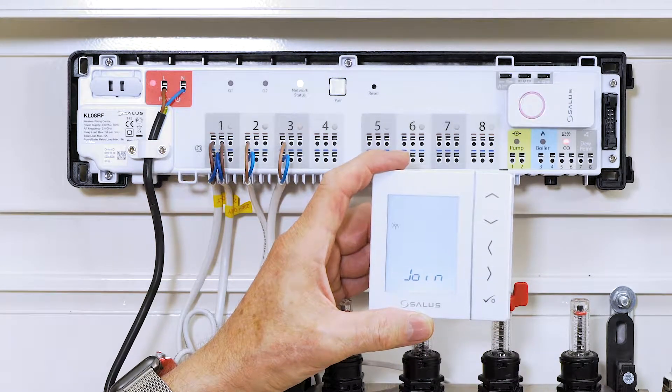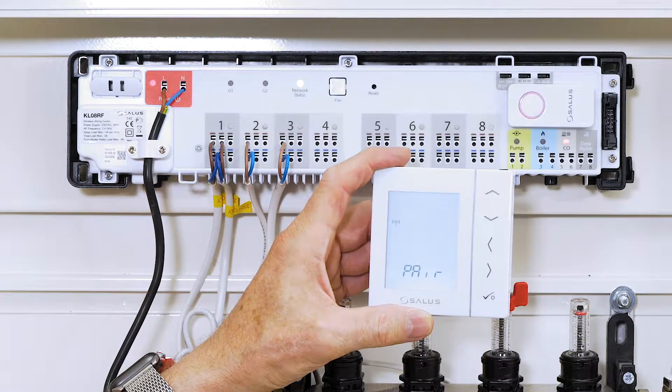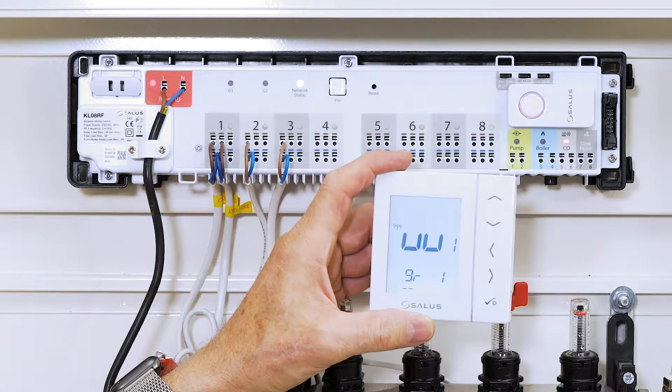That makes join up, and then pair, which is what we want to do, so we press OK again. UU1 appears, which stands for the connection box. Since there's only one, that's correct.